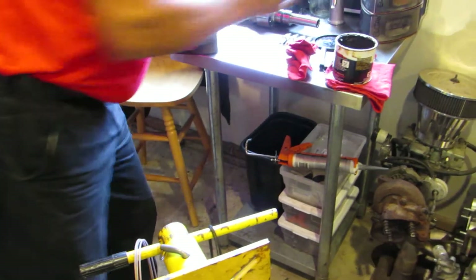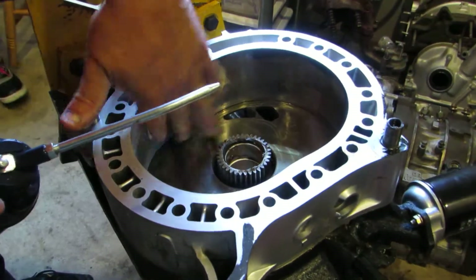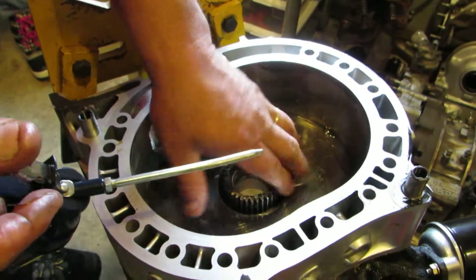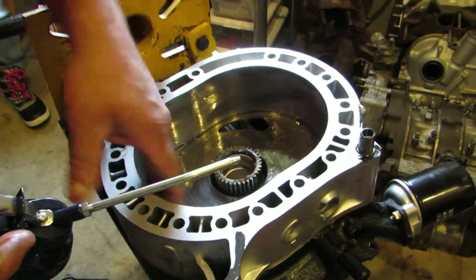Before I do this — this is what assembly lube is, this is what all my neighbors hate. Why is that? Because as soon as it fires off, it creates a cloud. This makes the smoke.